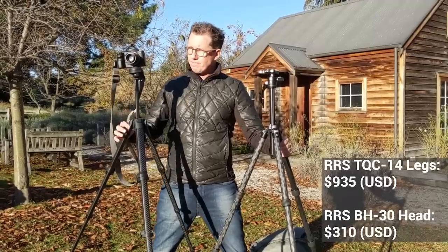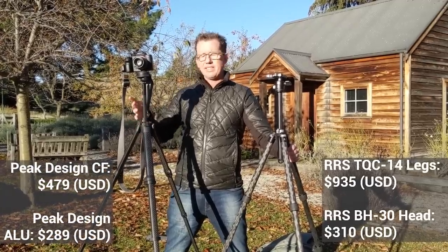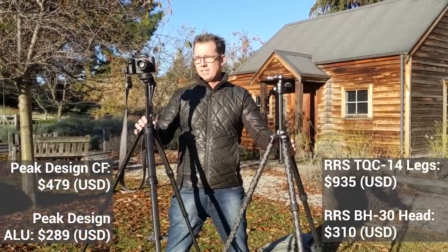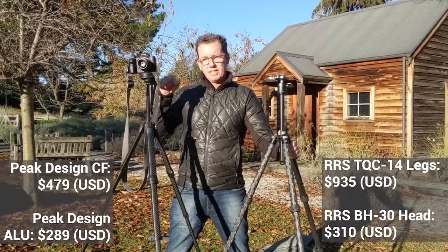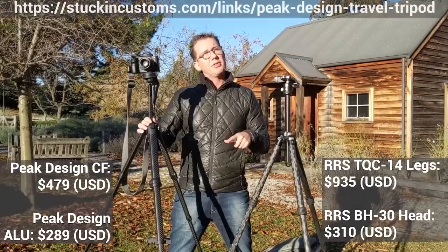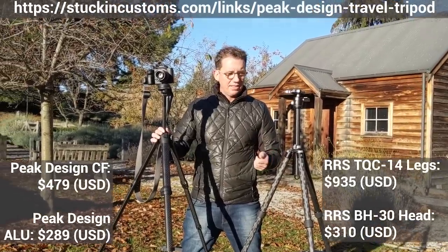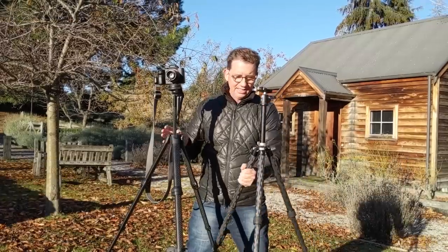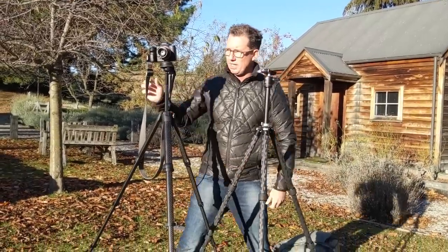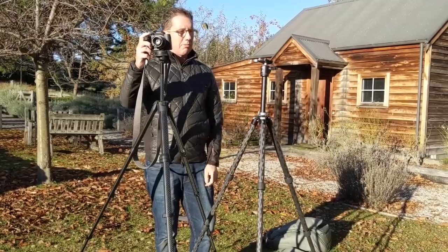This one — the Kickstarter price is now down below. This is the carbon fiber one. And then the aluminum one is this much. That's the Kickstarter price — I think after Kickstarter it goes up a bit to normal retail price. So in terms of stability, I find them both to be quite equal. I've been shooting with this at night and it's totally stable.